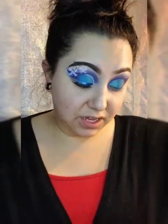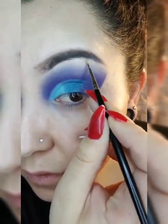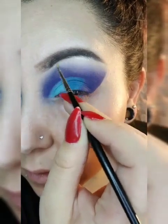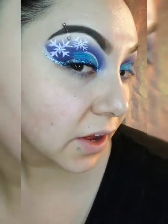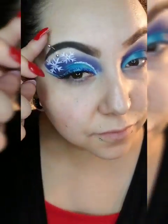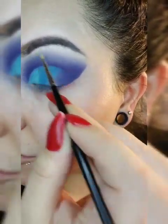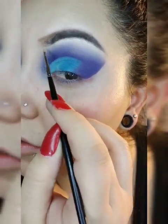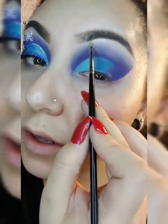I went in with a little bit of highlighter using a small detail brush — the Jeffree Star Winter Ice highlighter. I've had this for almost two years. I just want that little strip of shine right there, like I have on the other side. I don't want too much — just a little strip, because I'll add my little hair strips later on.